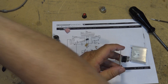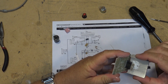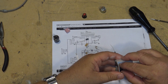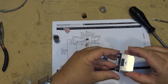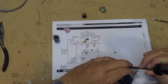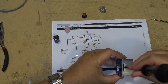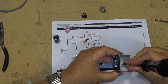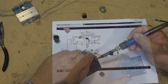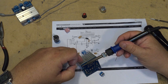I'll mount the heat sink before soldering the IC in place, so I can center the IC. I'll put the screw in the back and then solder it down to the board. Then we'll solder the heat sink tabs in place first.